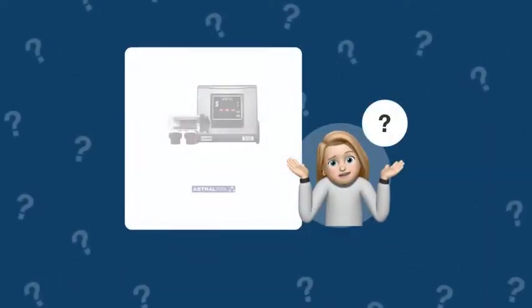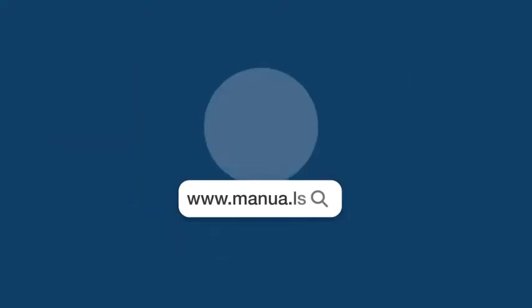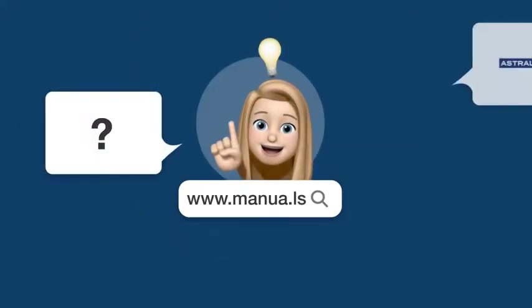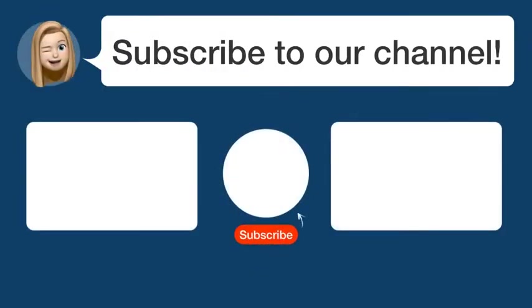Still need help? Visit our website for the complete manual. There, you will also find questions and answers from other Astral Pool users. Did you find this video helpful? By subscribing, you help us continue to answer users' questions. So, subscribe to our channel. Thanks for watching, and see you in the next video. Bye-bye!